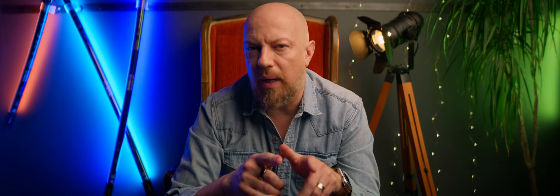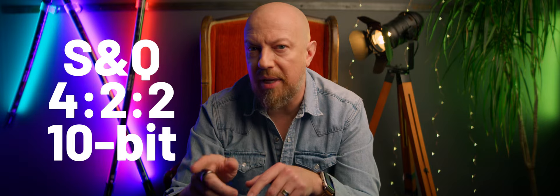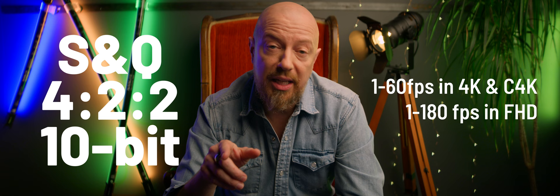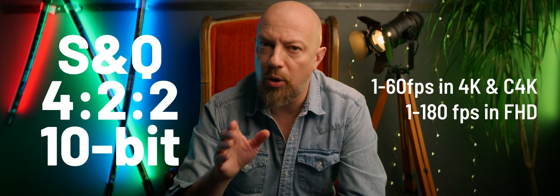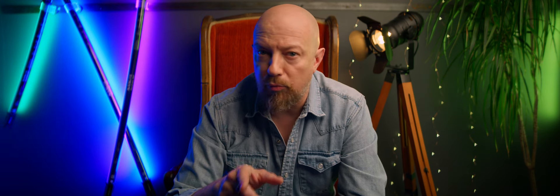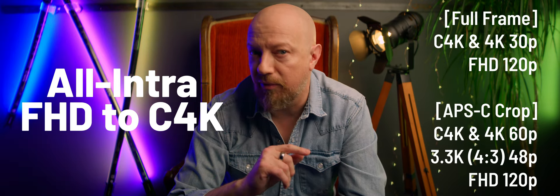The S52X can record in S&Q mode — that's slow and quick mode — in 422 10-bit up to 60 frames per second in 4K and C4K, and 180 frames per second in HD. The S52 can do the same frame rates, but only in 420 10-bit, not 422. The S52X is also capable of recording in all-intra C4K, 4K, 3.3K, and full HD.